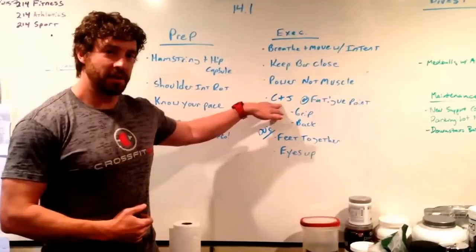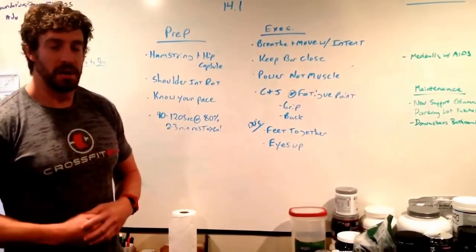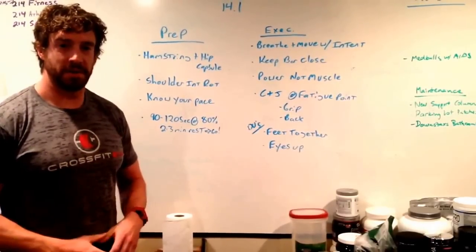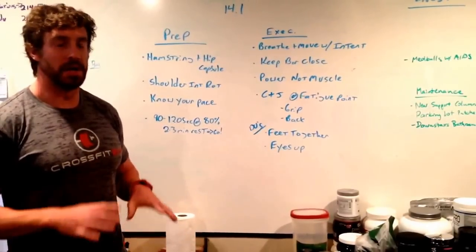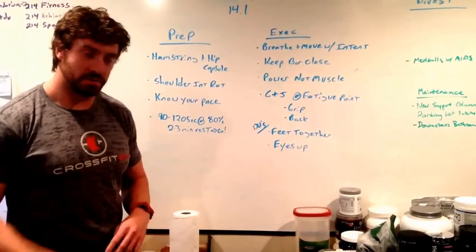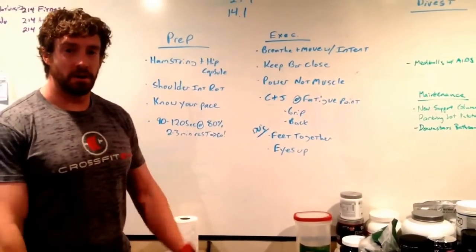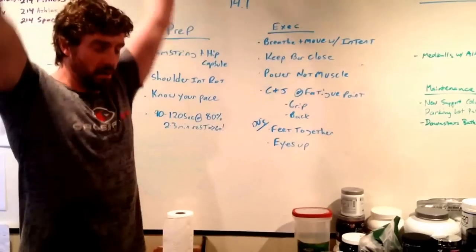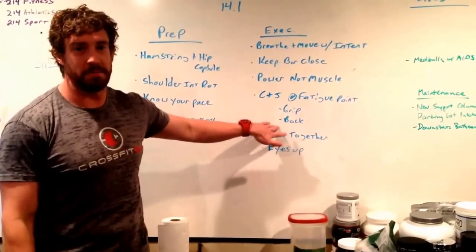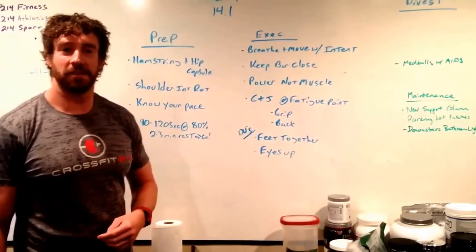Clean and jerk is totally acceptable today — it's an optional movement. I would only do this if you're at a fatigue point where you're staring at the bar and not getting reps. If you feel like you're going to have to take a 10 to 15 second break, don't take the break. Go to the bar, get a hook grip on it, pop to the shoulders and go up overhead. The clean and jerk will allow you to move when your grip and back are smoked where a power snatch might not work.